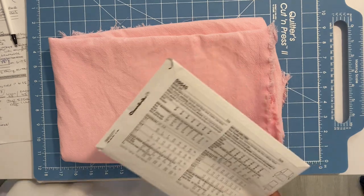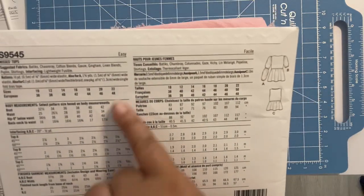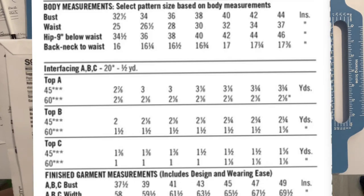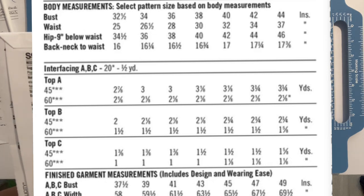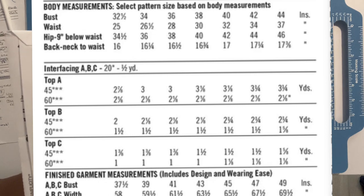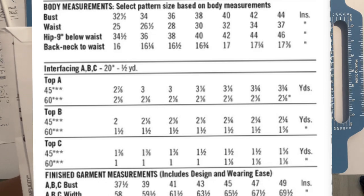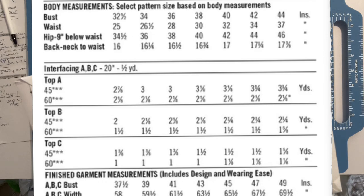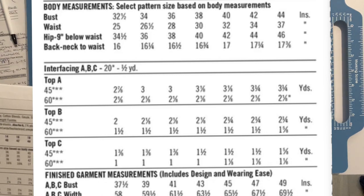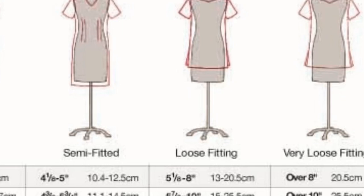I will be doing a size 22. My bust is 43 to 44. So here, bust is 44 and the finished measurement is 49. If we look at the mid range, both are basically the same — it's five inches of ease between the body measurement and the finished measurement, which brings you to semi-fitted. That range is four and one-eighths to five inches.